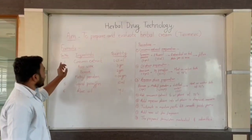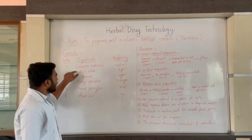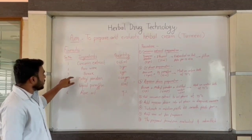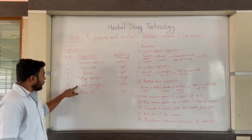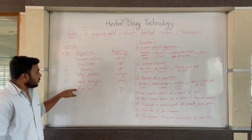Curcumin extract is a very active ingredient used for its antioxidant and antiseptic properties. Beeswax and borax are used as emulsifying agents. Methyl paraben is used as a preservative. Liquid paraffin is used as the oily base, and rose oil is used for fragrance.